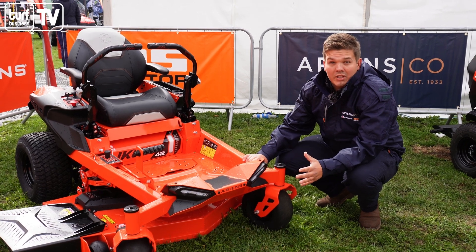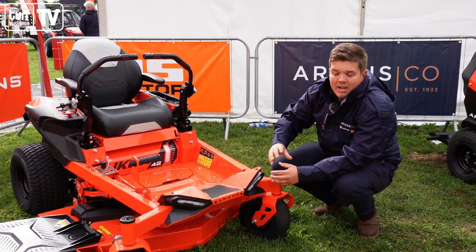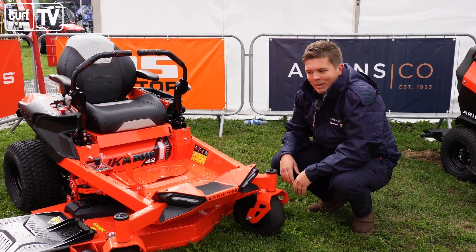One of the main upgrades on this machine over the old one is the new welded tubular chassis across the front here. The old machine used to have bolted outriggers, and the front casters now put this cross beam across the front, which is a lot stronger and a lot better for the machine.